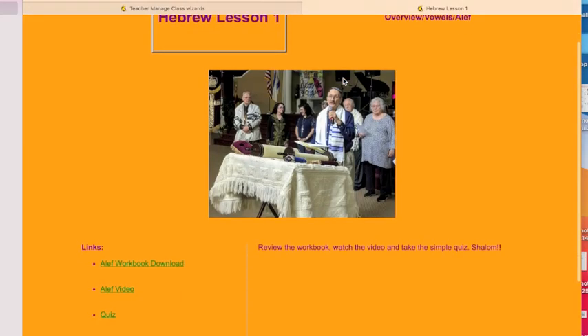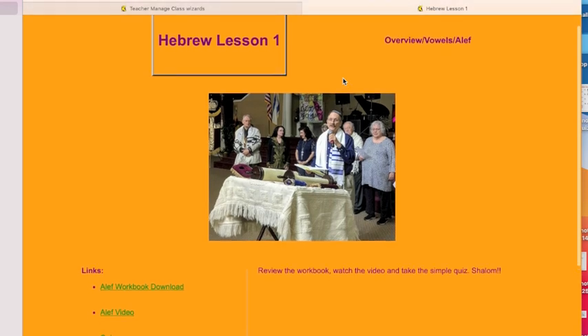So when you click on the link that I post each week, it'll take you to a site where there are three to four additional links.